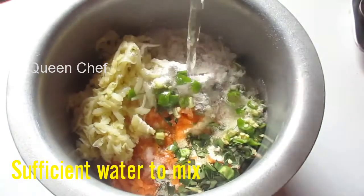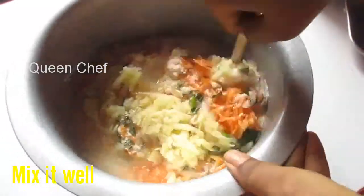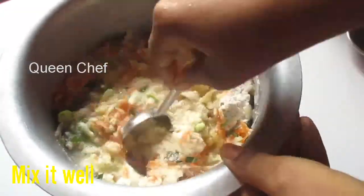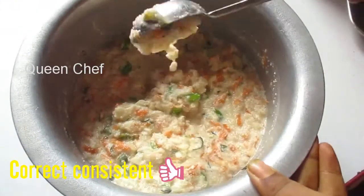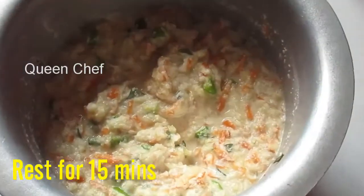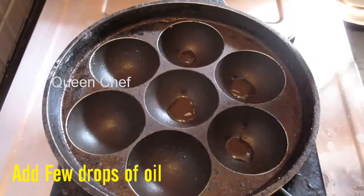Pour water gradually and mix it well, bringing it to a thick level — idli batter consistency. The consistency of the batter should be like this. Then close it and allow it to marinate for 10 to 15 minutes.